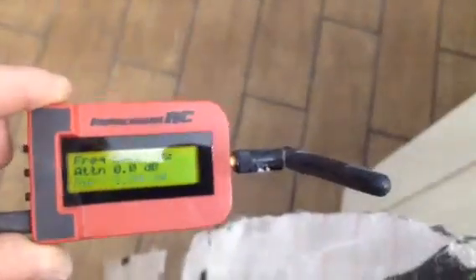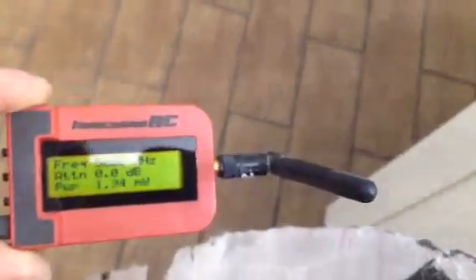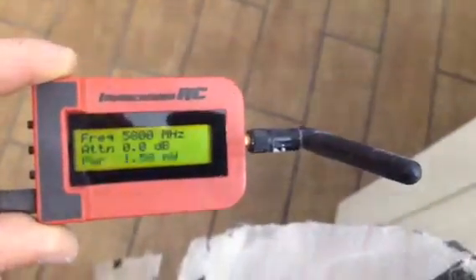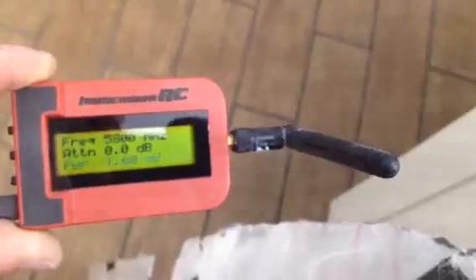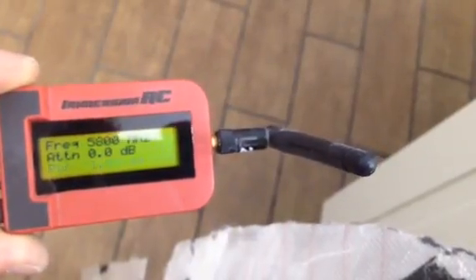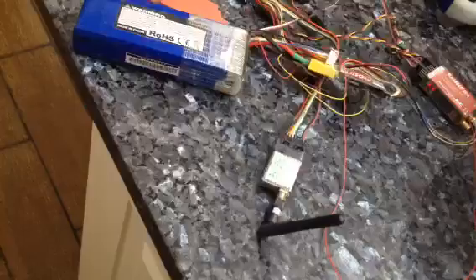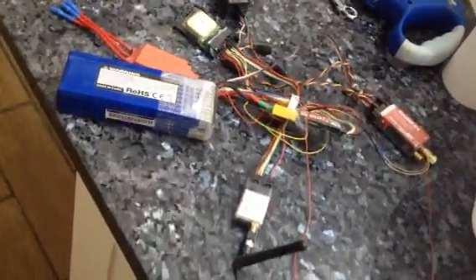Hi there. This is just a little experiment to show you the effect of carbon fiber blocking RF. This is an ImmersionRC power meter, and we're showing 1.6 milliwatts received from this video transmitter that is there. And it's all the bits that are going to go in the plane.